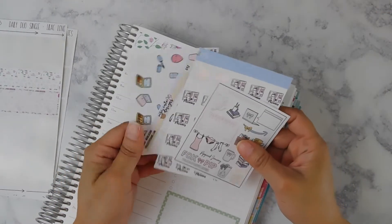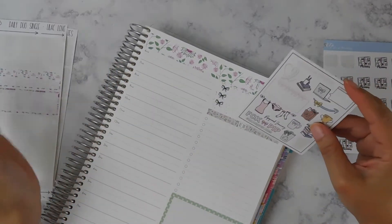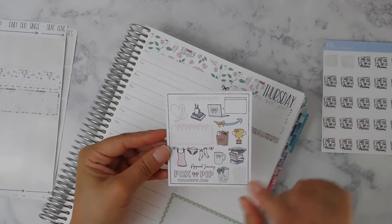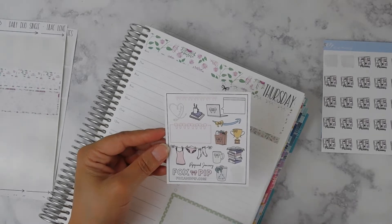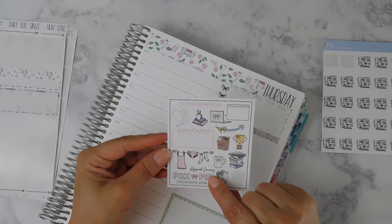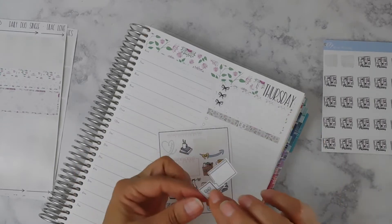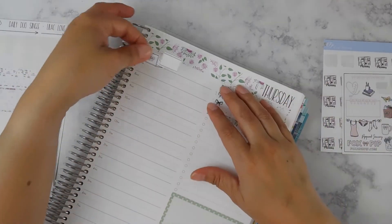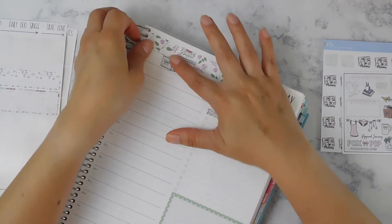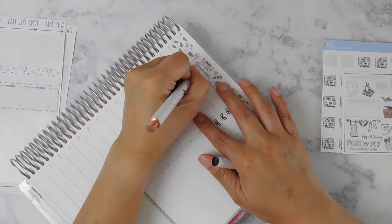Here we go — I have all my stickers pulled out for the day and it's not a whole lot because I don't have any appointments or anything, which is really great. I'm going to use this freebie from Fox and Pip — I think I've had it since January 2019, maybe 2018. There's this little computer with a message box on it that I'm going to use for Emma's class.